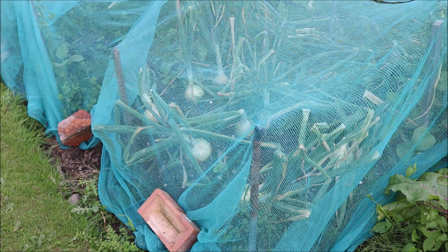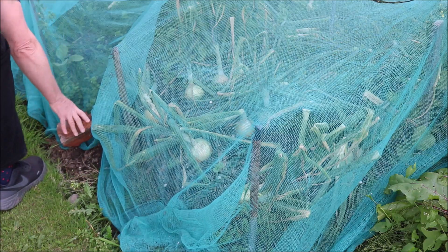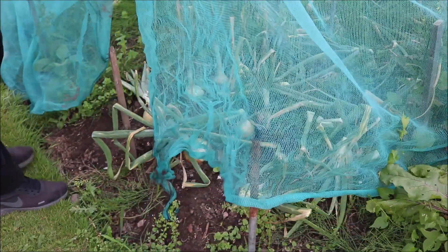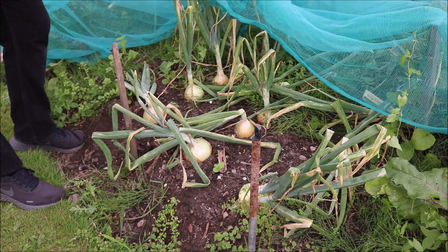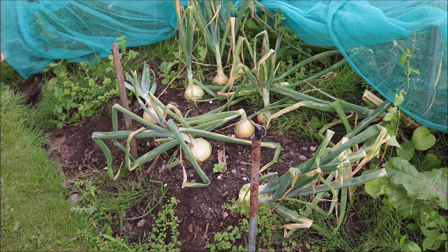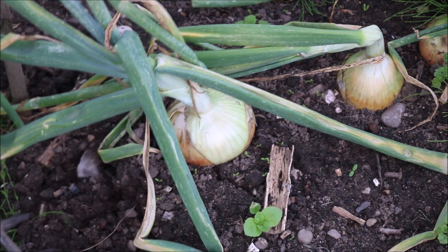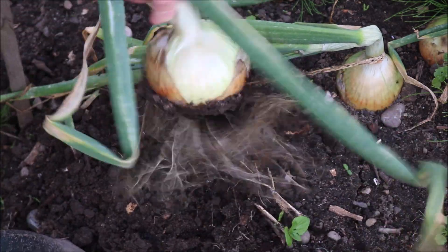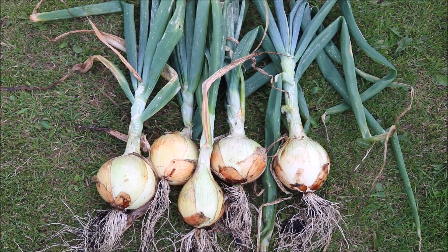Step 10: in mid to late summer the onion stems will go brown and start dying back — it's at this point you want to harvest the onions. I have another video which shows you how to harvest, dry and store the onions — please follow the link if you are interested. When you are removing the onions, don't just pull them out of the ground. Use a fork to loosen them and gently pull the roots out.